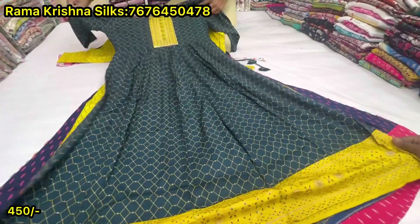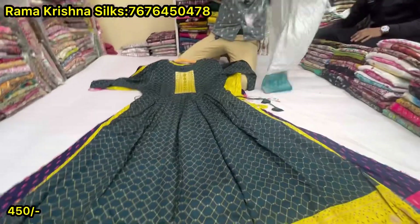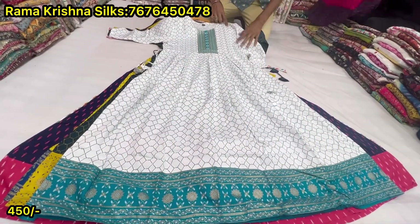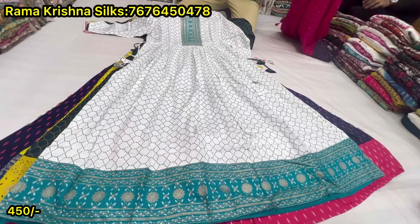The design is a combination of combinations. The white combination is a beautiful color — white with Rama color. Three colors available. M to 2XL sizes. Price is 450 rupees, single piece same price.